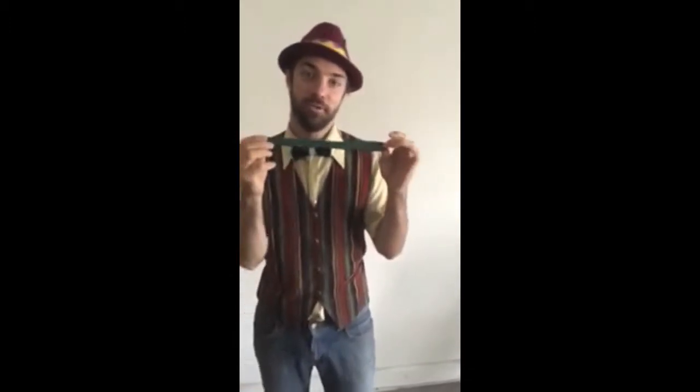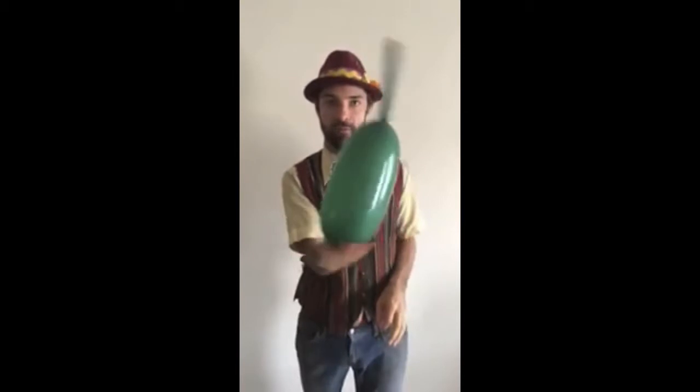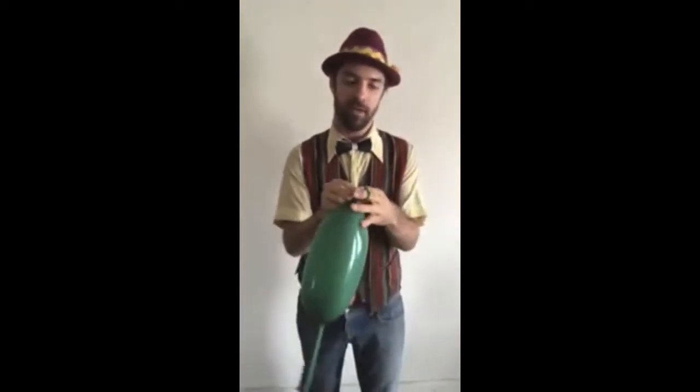I'm going to bring you a giant turtle — one of my favorite balloons. The 646 balloon, the largest balloon. You blow it up about halfway, then tie off the end.